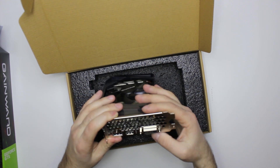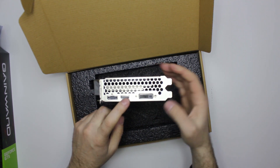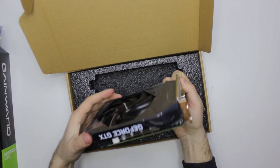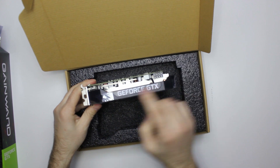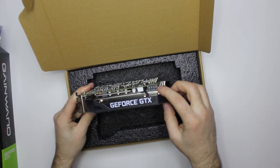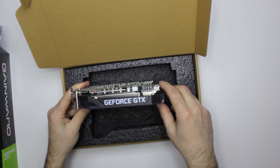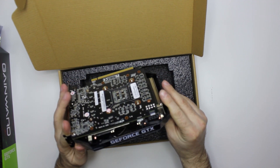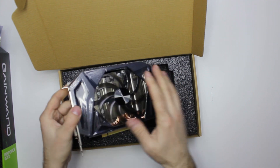On the back we have DisplayPort, HDMI, and DVI. On the top there is the GeForce GTX sign. You need one 8-pin PCI Express power cable and that's it.